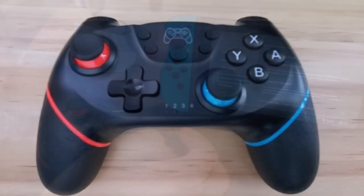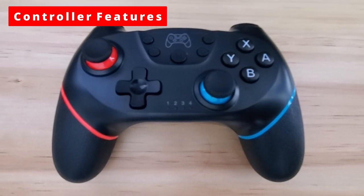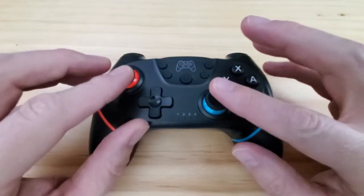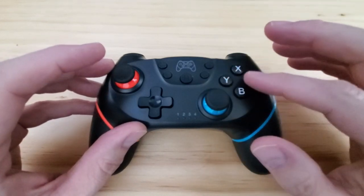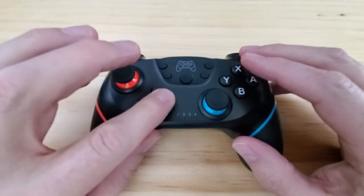Before we start playing, let's take a look at the buttons on the controller. I like the color combination. These are your two controls, left and right, and both controls move easily as expected. And here are the four buttons: X, Y, A, and B. And the D-pad is located next to the left controller.